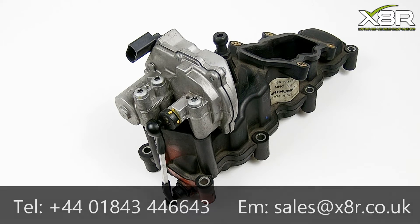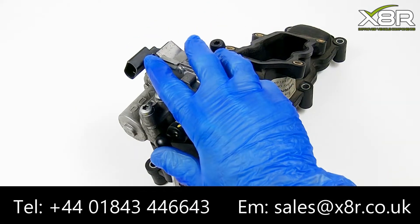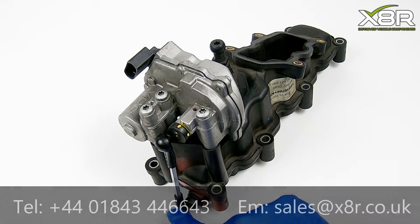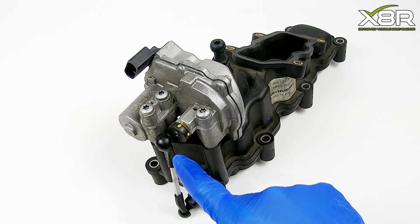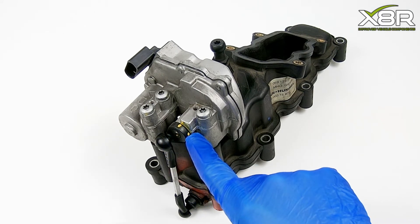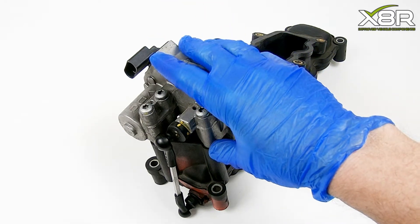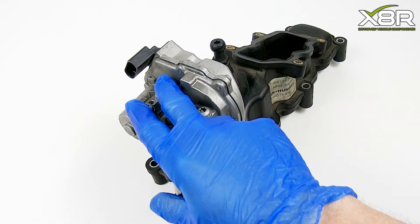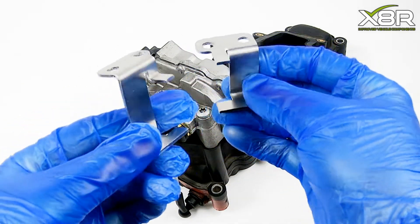Hello and welcome to this X8R video demonstrating the install of our repair bracket to cure the P2015 over rotation error on VAG 2.7 and 3 litre TDI vehicles. You can see here the actuator motor which, via this linkage, operates the swirl flaps within the intake manifold. It's a common fault for this to over rotate and this triggers vehicle faults.